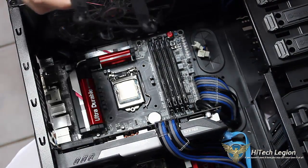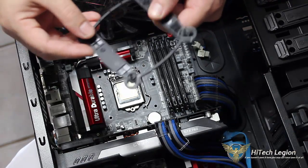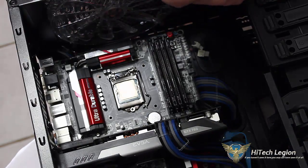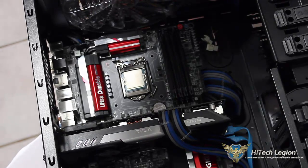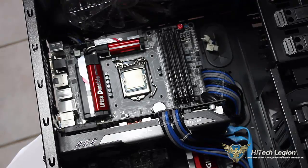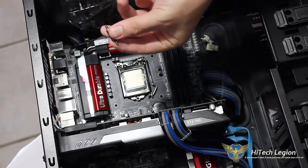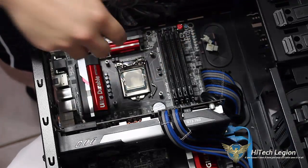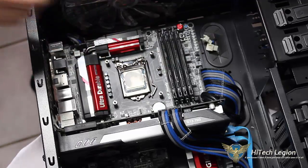We're going to go through the installation. You can see our backplate. Because of the 1150 socket, I have the little sliders towards the middle so it lines up with our holes in our motherboard. It can go on in any direction — it's not directional. We'll go ahead and take one of our Intel mounting screws and screw it down. So we have our screws secured, mounting our backplate to the motherboard.